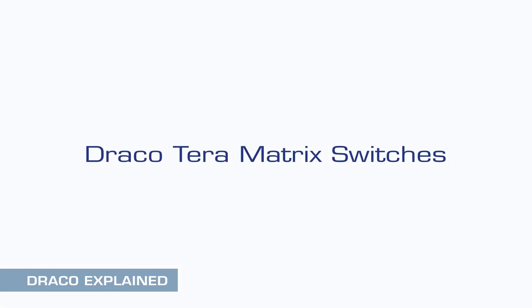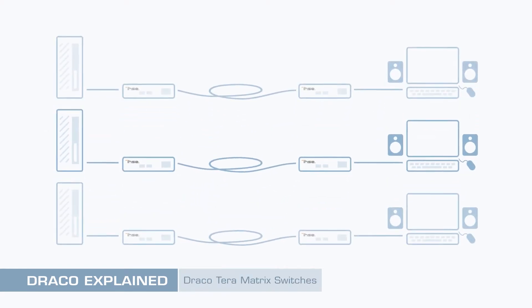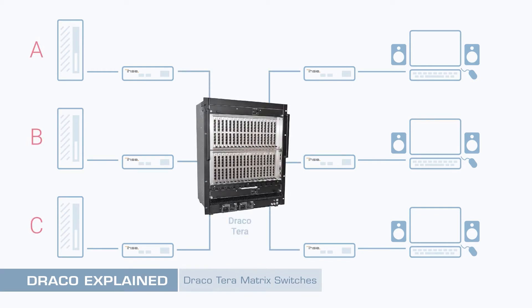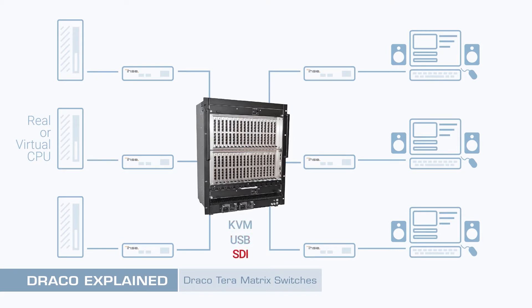Draco Terra Matrix Switches Basics. Install a Draco Terra Matrix Switch to enhance a network of Draco KVM Extenders. Situated in between CPU and console units, the Terra Switch enables any source or CPU to be connected to any number of screens or users, making operation and allocation of your computers highly flexible. Switch KVM, USB or even SDI streams with ease using the on-screen display. The Draco Terra is a totally secure non-IP solution that's easy to operate, set up and maintain through its integrated control system.